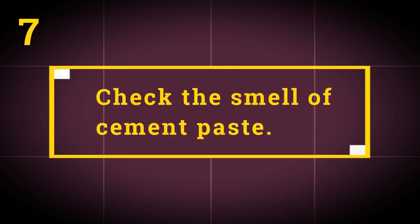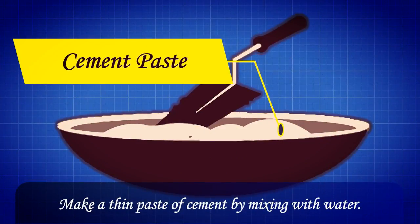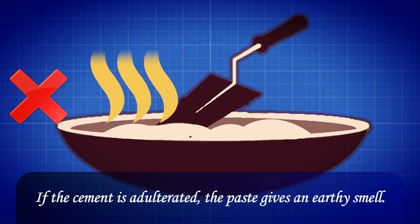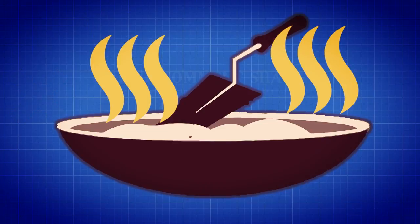Test 7: Check the smell of cement paste. Make a thin paste of cement by mixing it with water. The paste should feel sticky between the fingers. If the cement is adulterated, the paste gives an earthy smell.